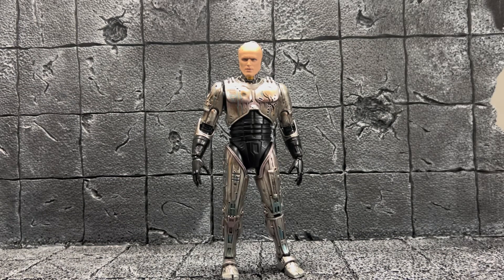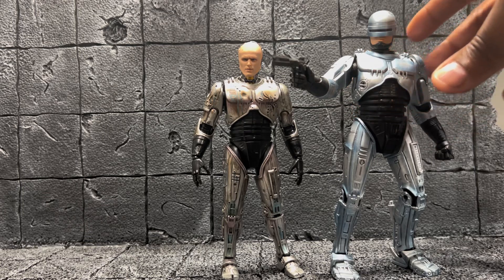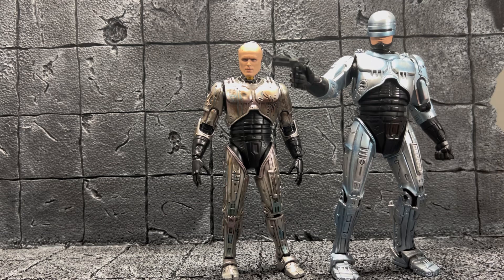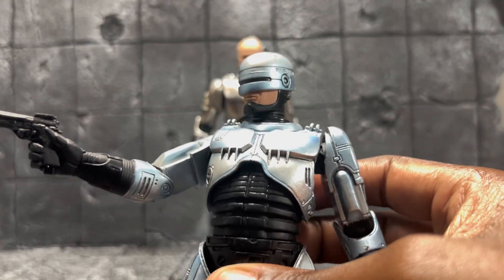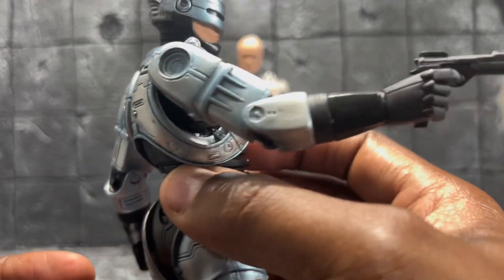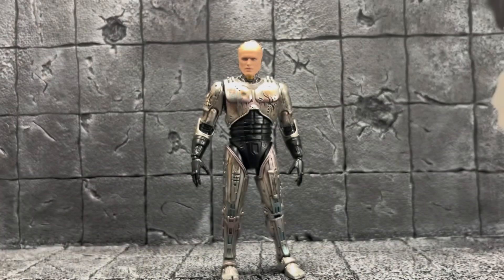First, this is a comparison to show how the Mafex RoboCop looks compared to the original RoboCop figure I have. The Mafex is probably a little more detailed in some areas. I got this older one — I don't even know if it's a NECA — probably about 15 years ago from when Media Play was still open. It's one of my favorites. It doesn't have a lot of articulation; it's just a few steps from being a statue with some movable parts, but it looks awesome.